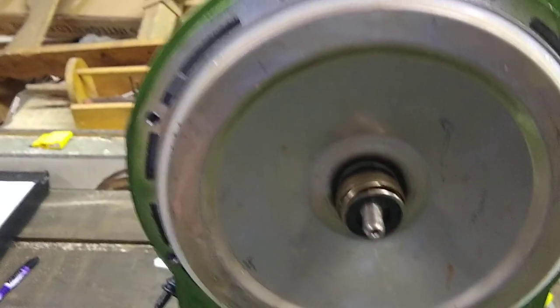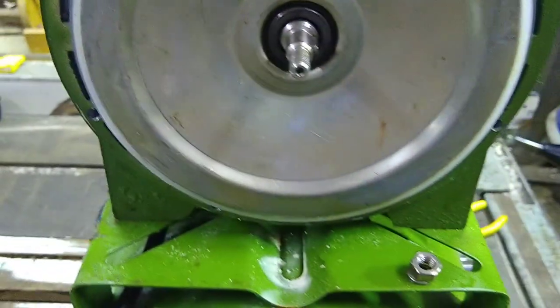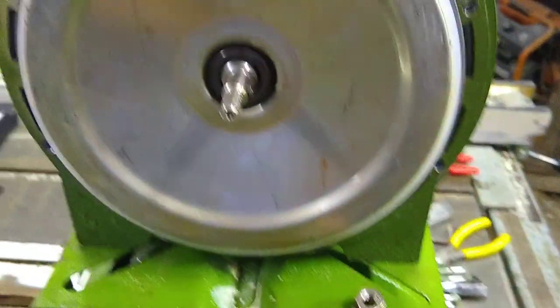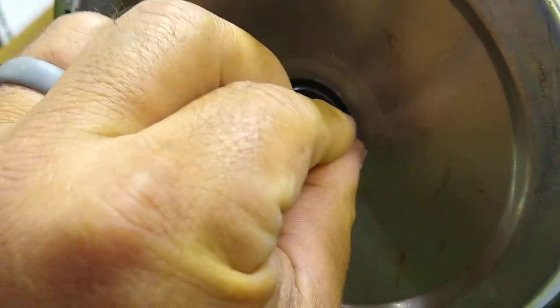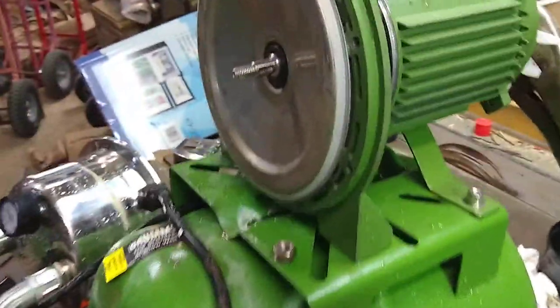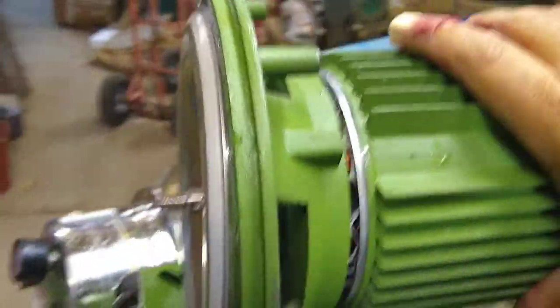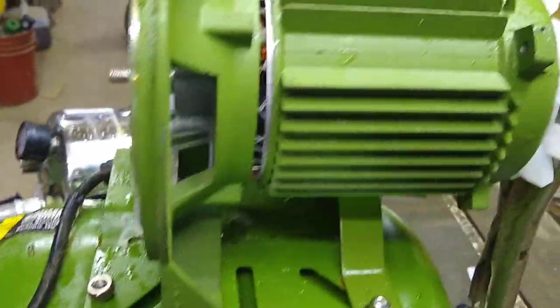There's a spring-loaded bearing with a seal inside here, and then there's a keyway — don't lose this little piece. Then the motor will come right off. Sorry, trying to do it with one hand here, but the motor will basically remove off of here.